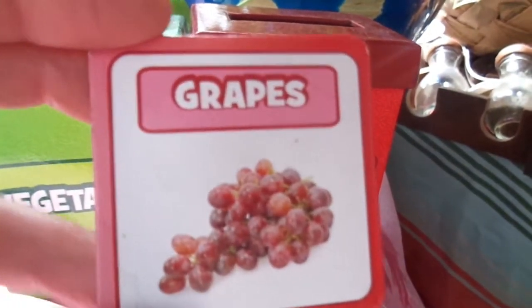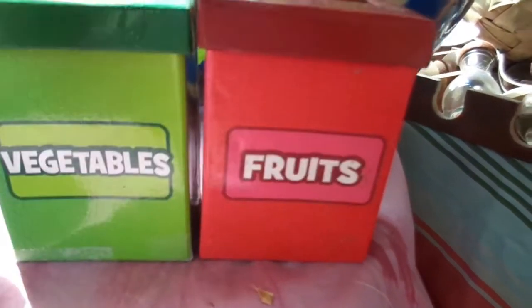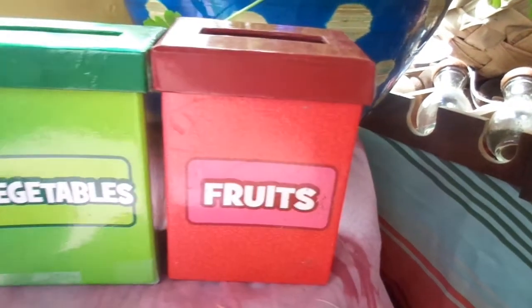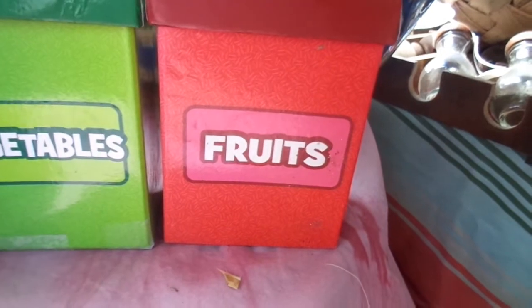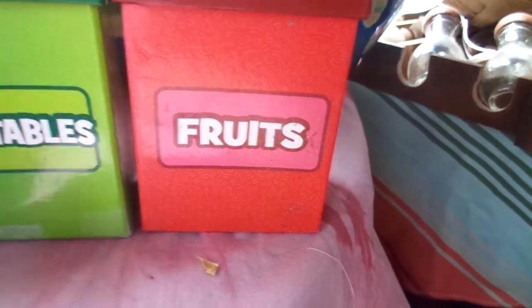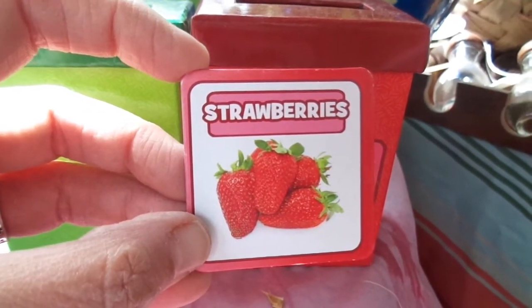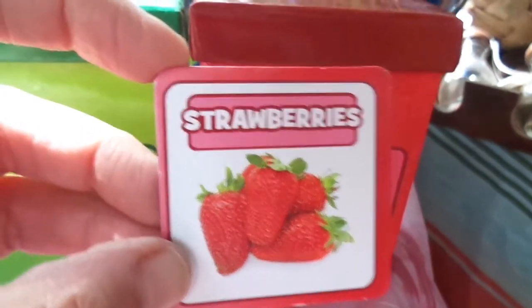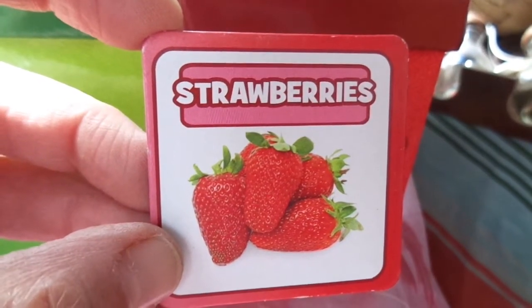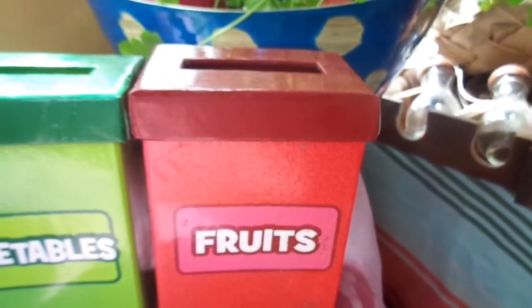Grapes — I have some fake grapes right here in the treehouse for my still life. Are grapes fruits or vegetables? Fruits! Sometimes fruits are sweet, right, and vegetables aren't always sweet, but still very delicious. Here's another yummy fruit — you can grow these fruits in your garden — they are strawberries! Put them in the fruit box.